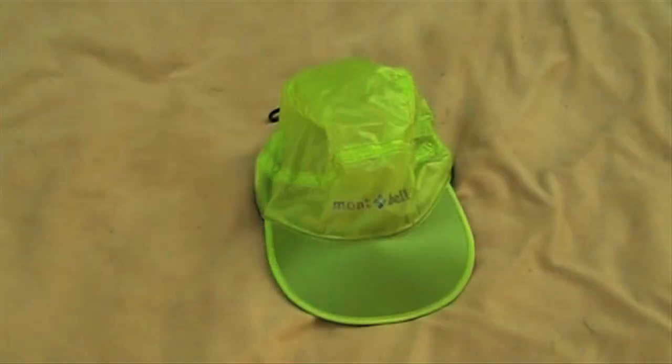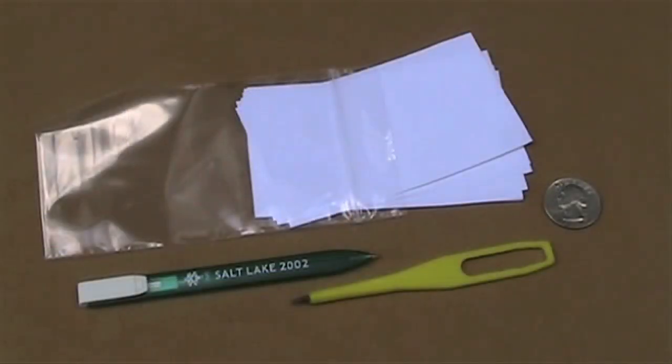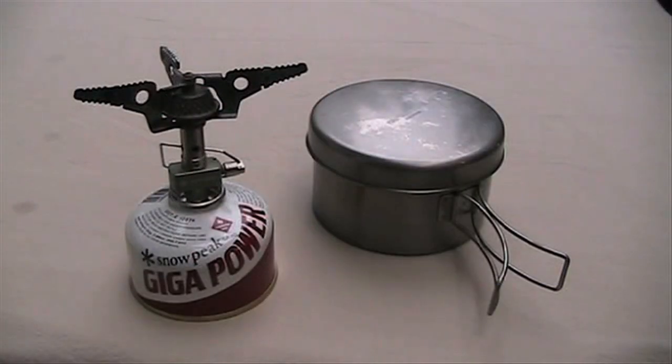Even your hat can be thought of as a piece of first aid gear that keeps you from getting sunburned. Your signal mirror and emergency whistle are items that can help you avoid the need for your first aid kit. Your paper and pen can be used to leave emergency notes on your physical condition and changed plans, such as a new exit route. You can improvise a lot of first aid equipment — to make a cold pack, use water and a bandana or towel. If you need heat, you have your cooking gear.